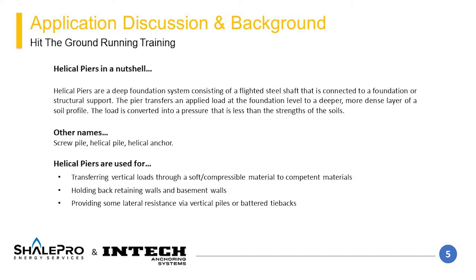Based on the flighted area of the helical pier, the loads are distributed into a pressure wider than the smaller element. In this way, the helical pier is able to be terminated in a material that isn't as strong as that which would be required for a small diameter end bearing element. Other names that are commonly used for a helical pier are a screw pile, helical pile, or helical anchor.